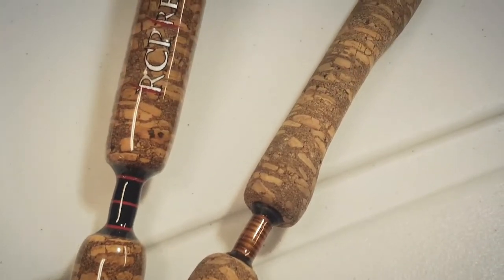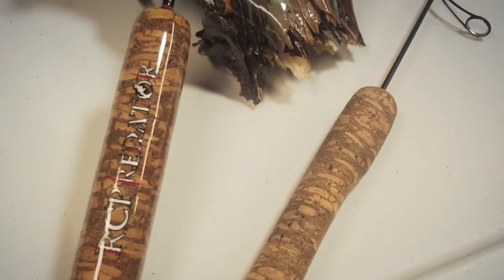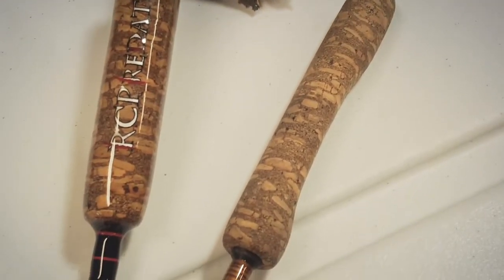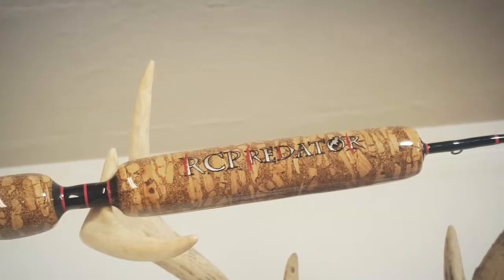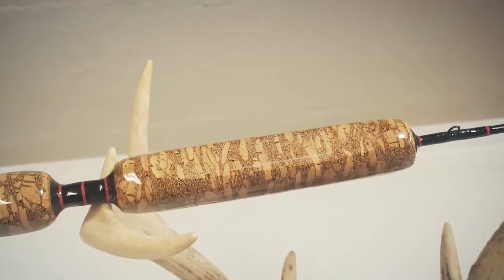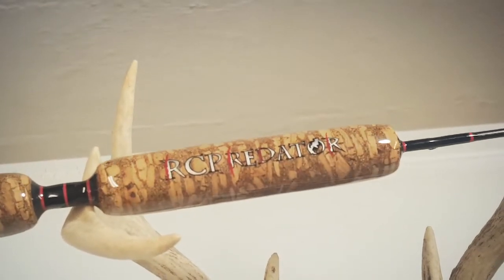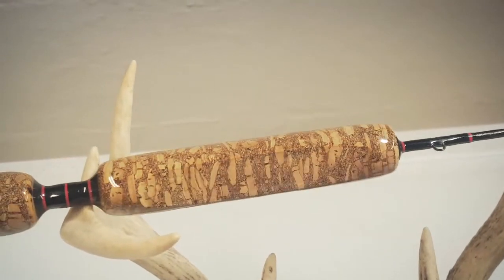The bottom side of the grip was flattened to allow for better adjustable inline or spin reel mounting. Each grip is hand shaped on a rod lathe and made out of individual half inch brown burl cork rings. Several coats of rod finish are put on the grip along with an official RC Predator decal.